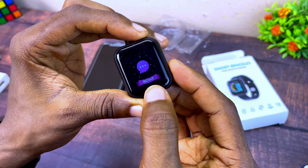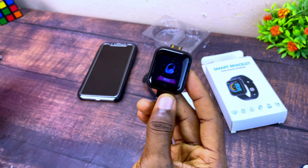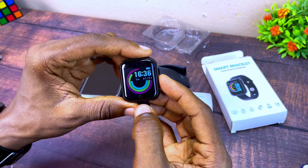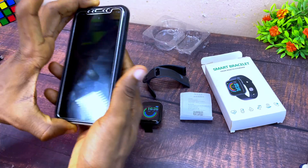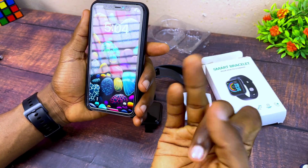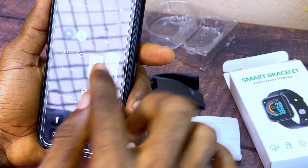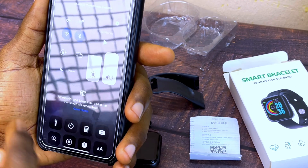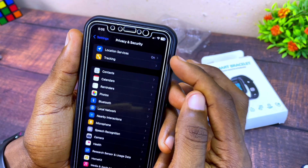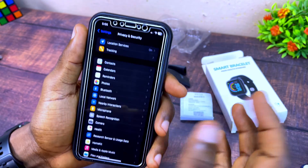The next thing I'm going to show you is how to set it up and pair it with your iPhone. First, go to your iPhone and switch on the Bluetooth, the data, and location. I'm going to switch on my Bluetooth, my Wi-Fi or data, and my location — which you can find under Privacy and Security.